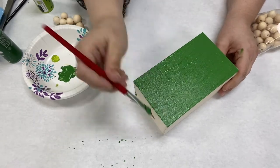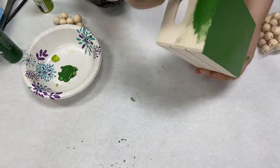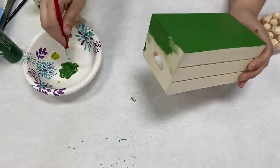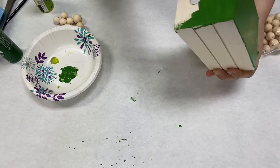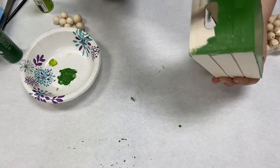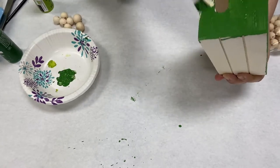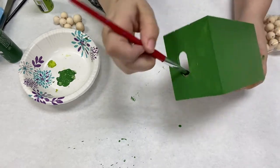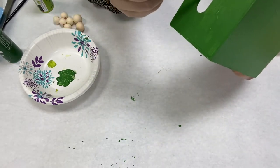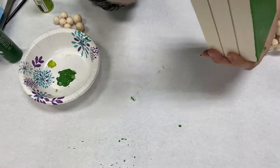The ends you can leave natural or you can go ahead and paint. I'm going to paint because my ribbon is going to cover up most of it. If you use some twine or a thinner ribbon, you might want to go ahead and draw the lines a little bit more pronounced.